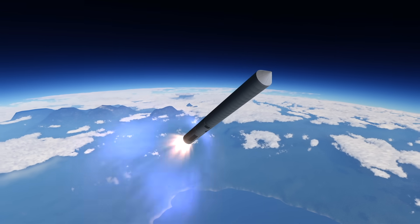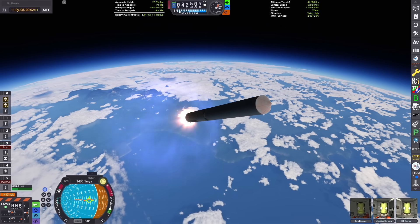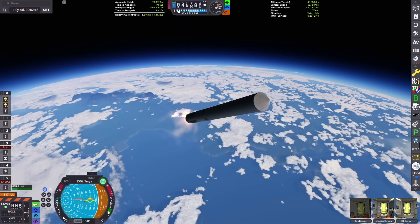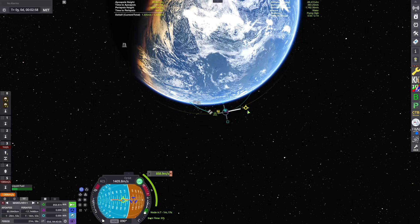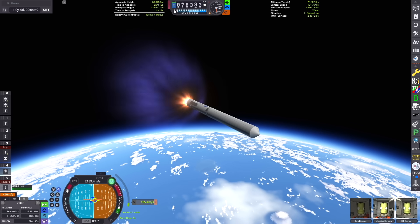We just staged our radial solid rocket boosters and we're cruising on our way up into orbit. We're aiming for an apoapsis of around 80 kilometers, and then we're going to plan our circularization maneuver to get this thing into orbit where we can open up the fairing and get our interplanetary vehicle out from inside.